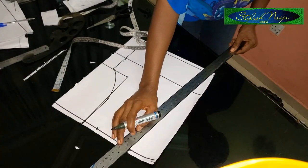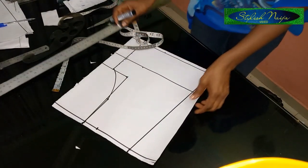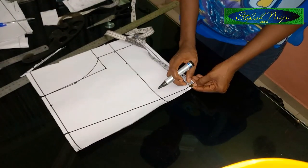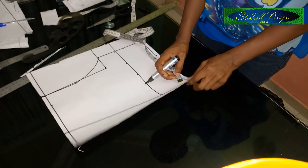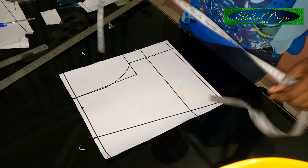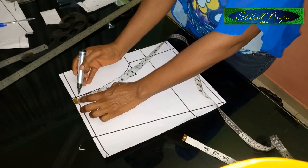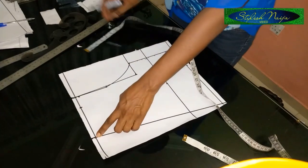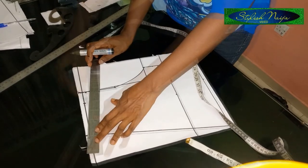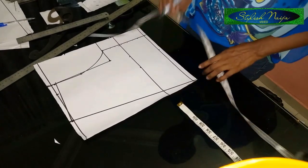I'll cut it out now. From this down point I just came in about a tiny quarter of an inch. Next I'm going to measure out the shoulder slope — I'll take one inch to this point and slant it to the neckline point. I'll slope it down for the shoulder slope. You could see the draft here.